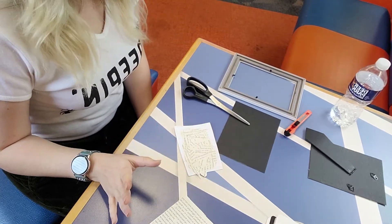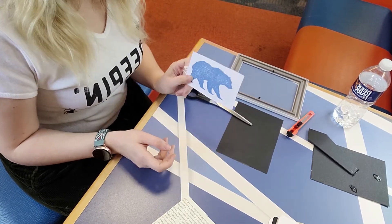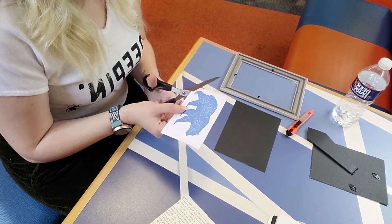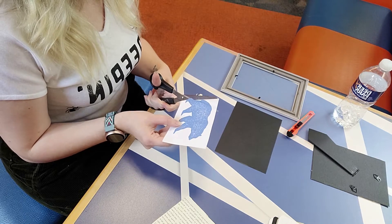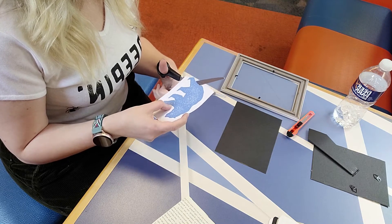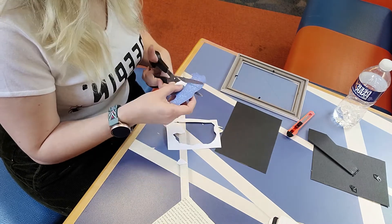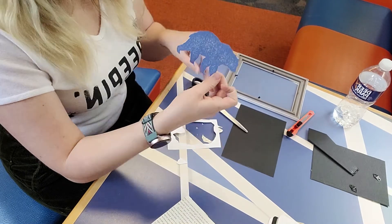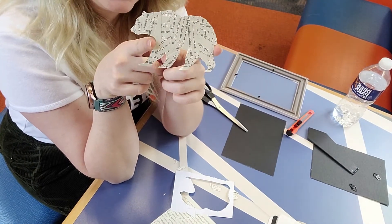We are back and our glue is pretty dry. Our next step is to cut out our stencil. Flip over to the other side that has your outline and just start cutting. Be as careful as you can and cut slowly. Now we have our bear entirely cut out, and on the opposite side we have a lovely little mosaic of book pages.